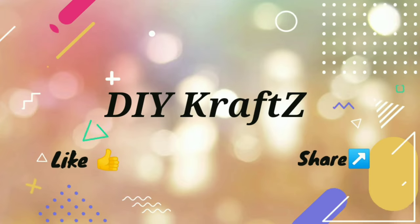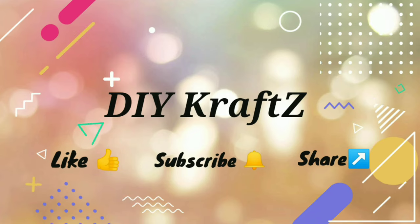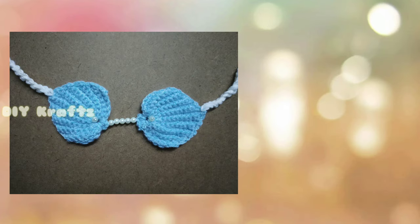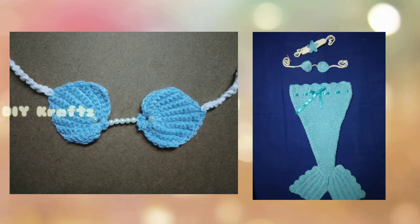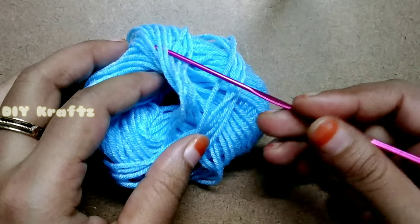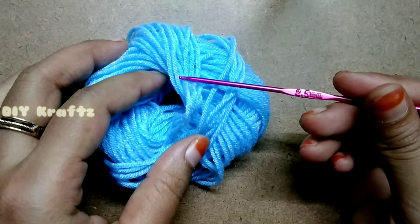Hey guys, welcome to DIY Crafts. In this tutorial I'm going to show you how to crochet this shell top for a mermaid attire. So let's get started. For this I'm using a 4-ply sky blue color yarn and a crochet hook of size 2.5 mm.